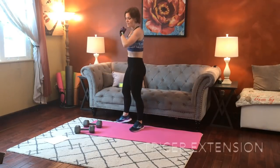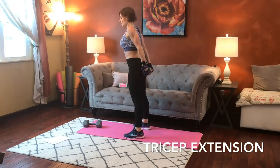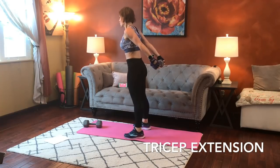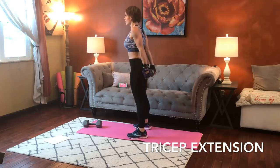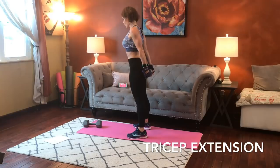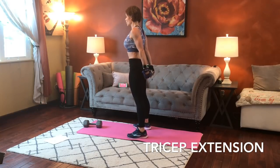Next we're going to have a tricep extension. Grab one dumbbell and hold it behind your back. We're going to lift it away from our butt, hold, and lower. Hold and lower. Engage that core — strong core the whole time.